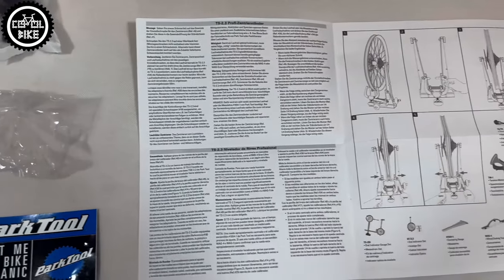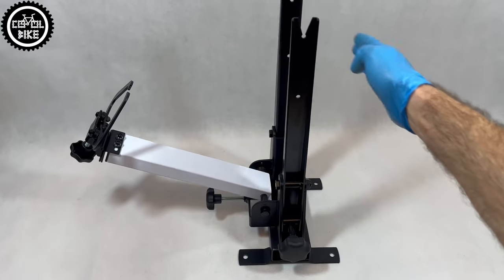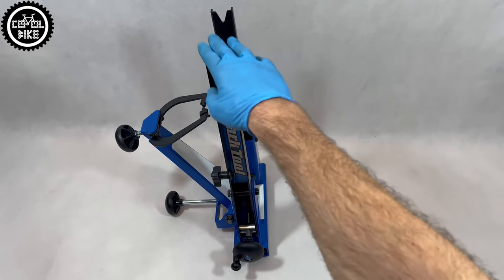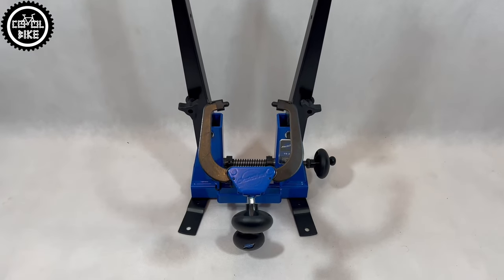I will not bore you with their detailed description — I'll go straight to the pros and cons that I discovered. The first big advantage of BikeHand are the included legs mounted with 4 screws; thanks to them it's standing by itself. ParkTool requires buying an expensive large plastic base or making a custom one.